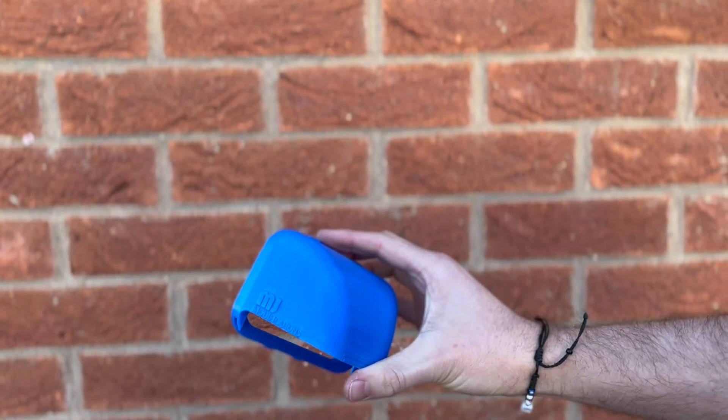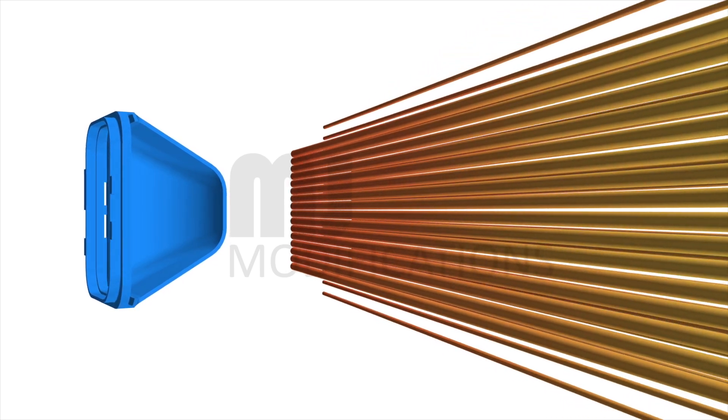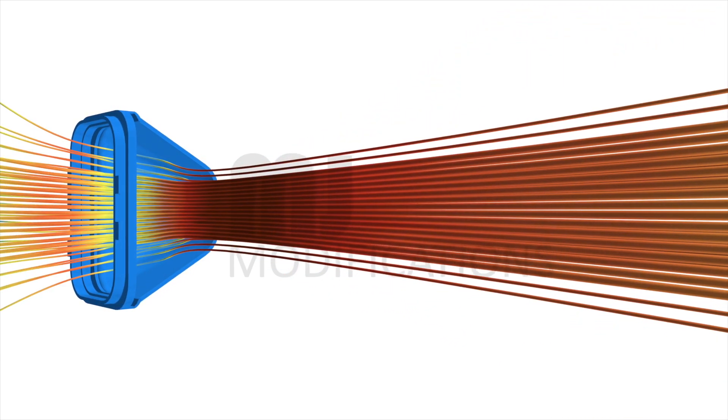Hello guys, so today we're going to be installing the BMW Air Scoop from MJ Modifications. This one is going to be for the Type 1 fitment. What this scoop does is it helps direct airflow into the engine bay.